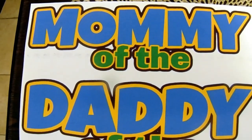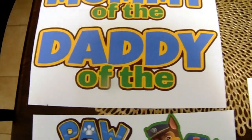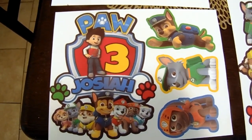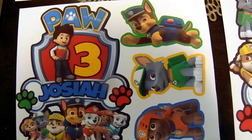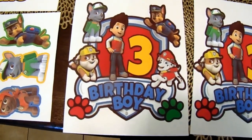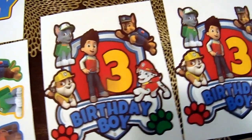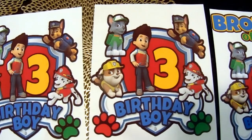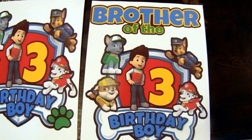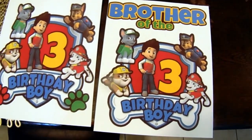So we have the mommy of the, daddy of the, we have the brother images, and then we have the two large images for the mommy and daddy t-shirts. Printing on dark transfer paper, this is how it printed out. I used my inkjet printer and the colors came out really, really bright — brighter than what's on the camera, of course, but the colors came out vibrant and bright. This is actually the birthday boy t-shirt design too — I'll do that in a separate video. These are the two big images printed out — one goes on mommy's t-shirt and one on daddy's. The last one is the brother of the, which is perfect size for that youth size t-shirt.